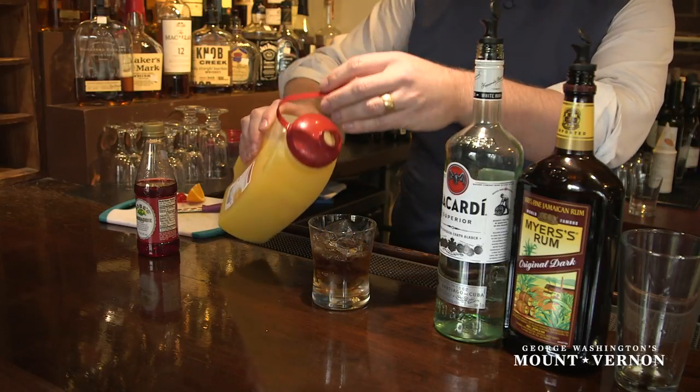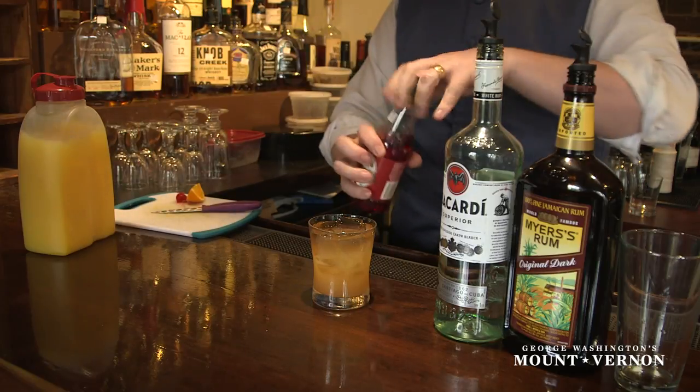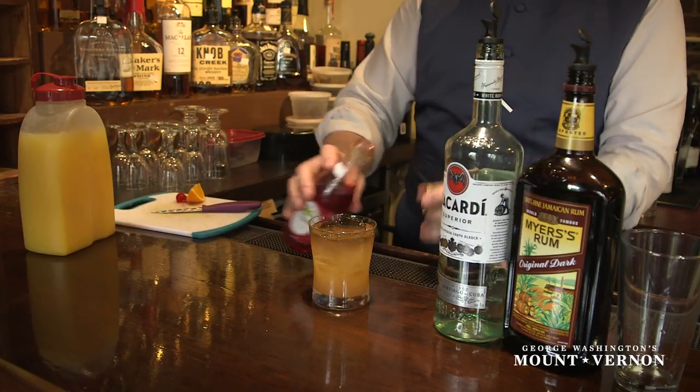Then you get some fresh squeezed orange juice. And we're going to add a little bit of grenadine for a little bit of color and a little bit of cherry flavor.